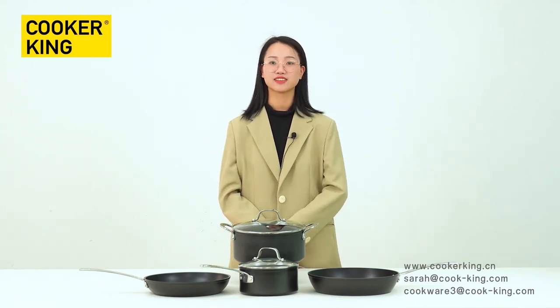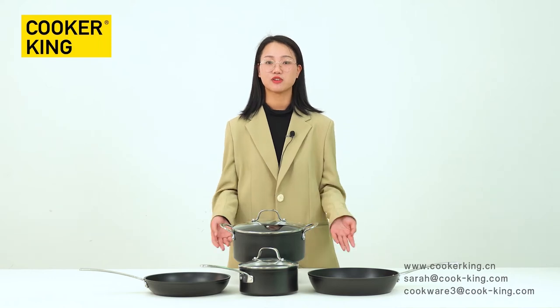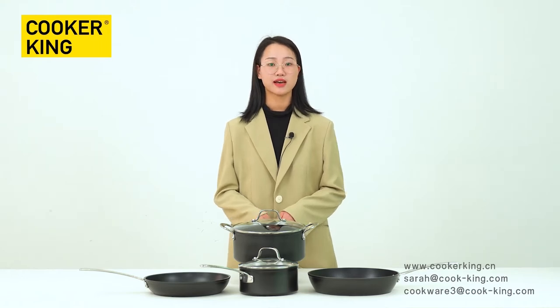Hi, welcome to Cookie's channel. This is Nicole. During the live show, I will introduce this series to you. It's called the aluminum forged euro classic cookware collection.